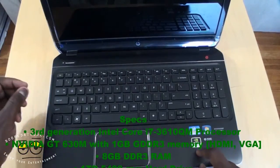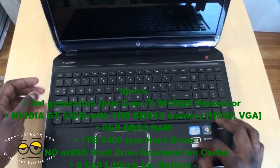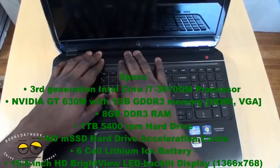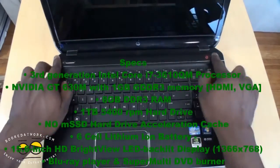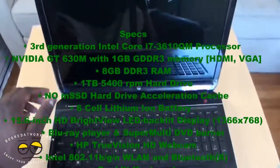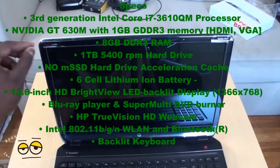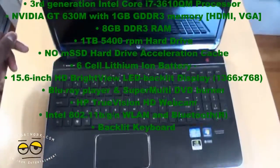It comes with a one-gigabyte GeForce GT 630M graphics card. This is a Kepler chip. The speakers are up front and it says Beats audio. Moving up, you can see the TrueVision HD camera. It has Beats audio again up top, and it says DV6.